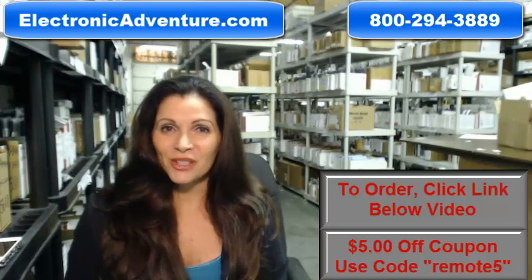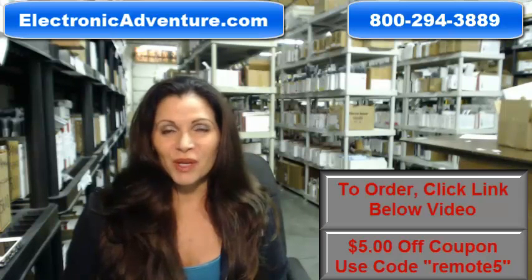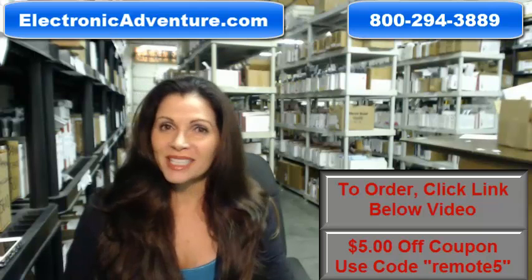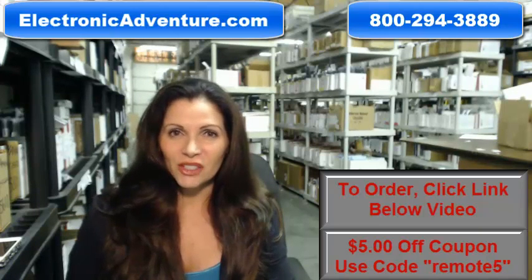So again, you need to buy a brand new original Sanyo remote control. Click on the link below, order it, it ships today. If you have any questions, call the 800 number that you see on the screen, and one of our operators can assist you. Thanks for shopping with us at ElectronicAdventure.com.